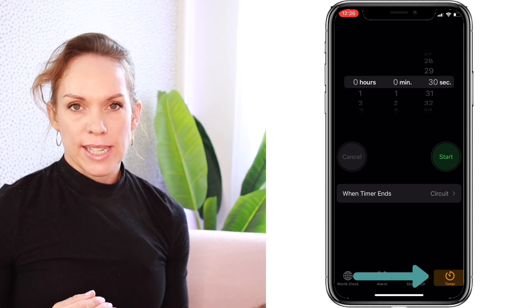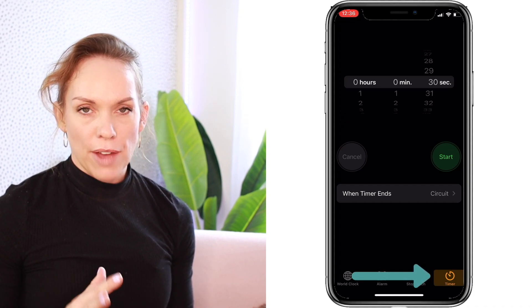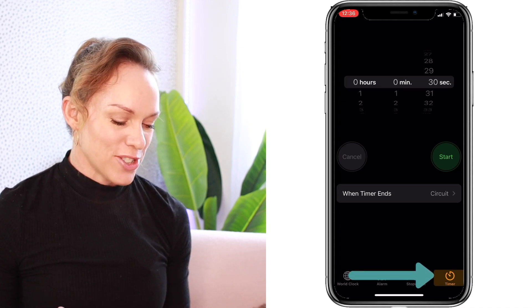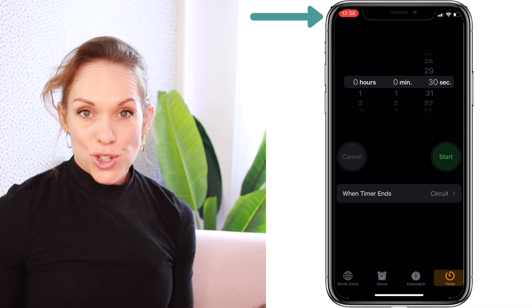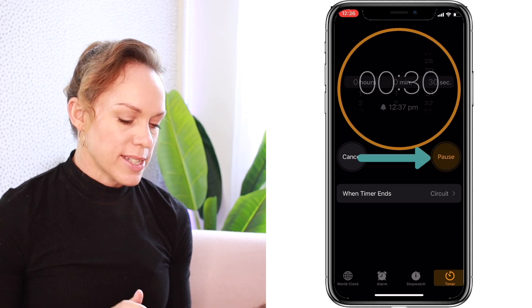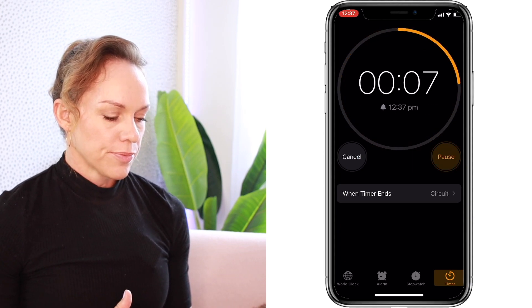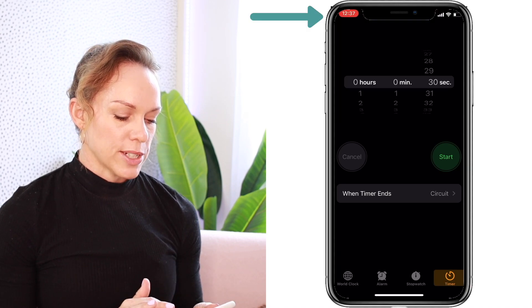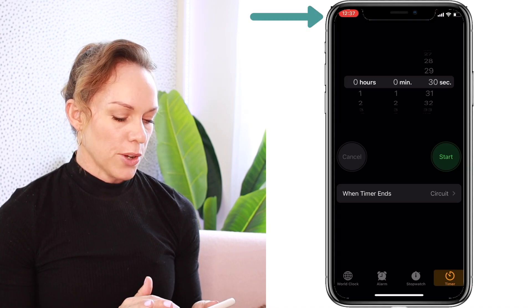I need a 30-second interval timer for the video I've created, but you can create a countdown timer for as short or as long as you need yours to be. Since our screen is recording, press start, and when the timer ends just press stop on the red screen recording button in the top left-hand corner of your screen — that'll save the screen recording to your photos.